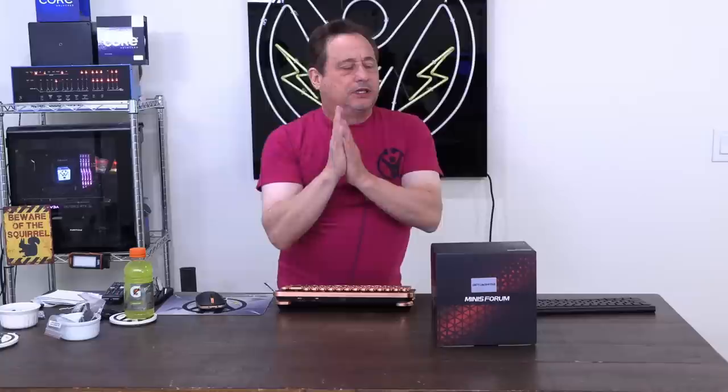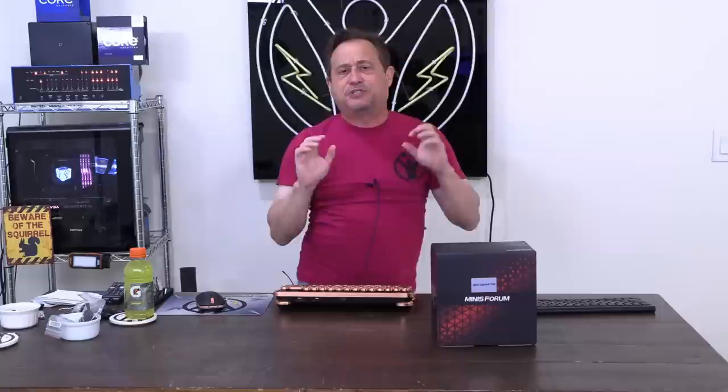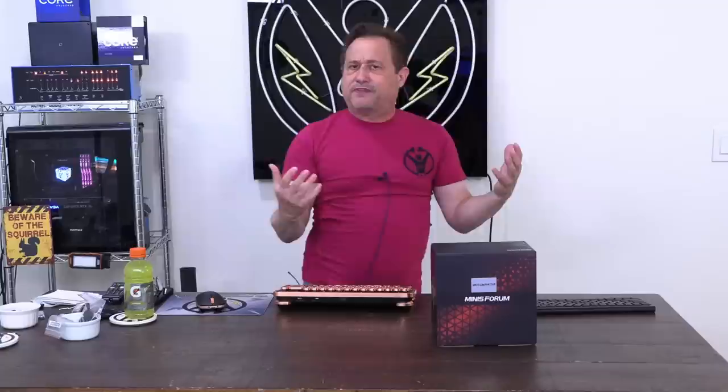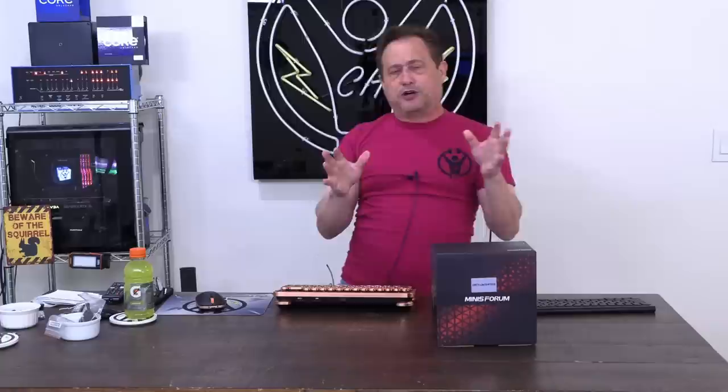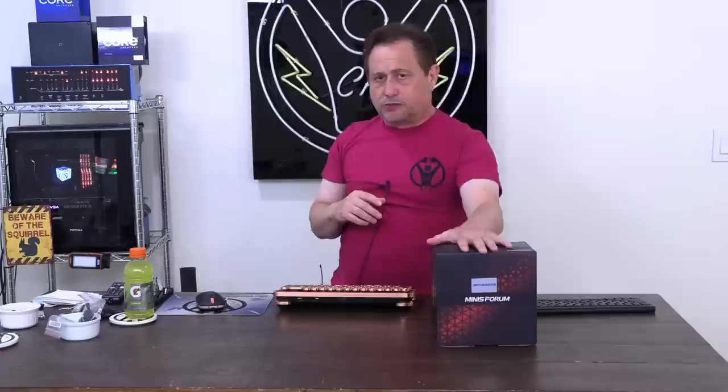Today we're going to do some more exploration of the many options of mini PCs that have sort of become very affordable. A lot of new manufacturers — or manufacturers that are new to me — are in this space. We've been focusing mainly on three of the bigger, better-known manufacturers in the mini PC space: Mini's Forum, which we'll be looking at today, Ace Magician, and B-Link.